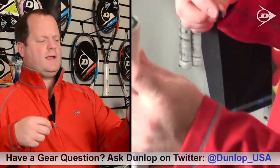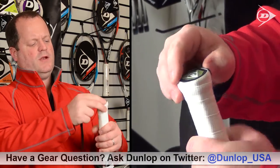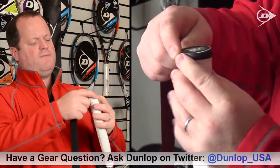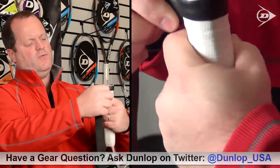So I hold the racket with the handle facing upwards, take the adhesive piece, plant it on one side of the racket, and then immediately start to stretch and wind it. I use my finger and my thumb as I go to keep pressure on the grip.